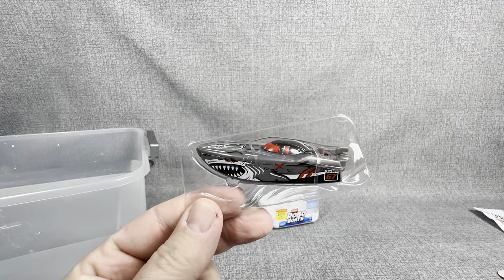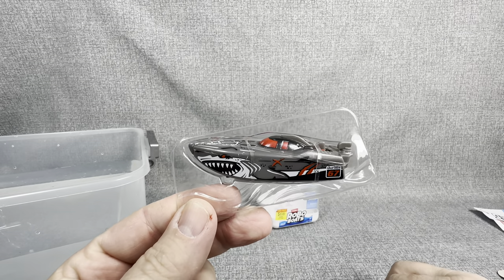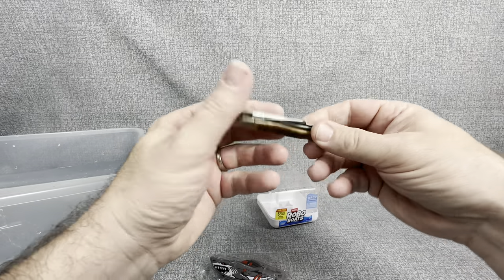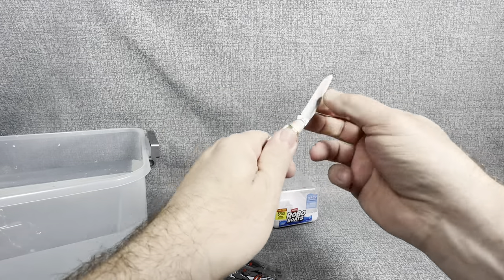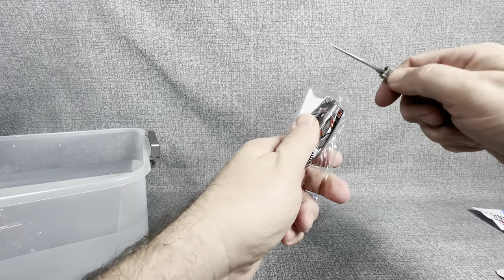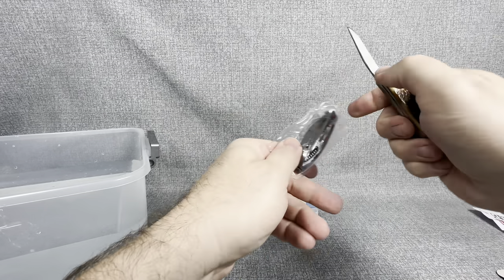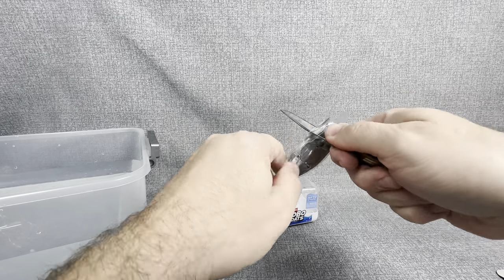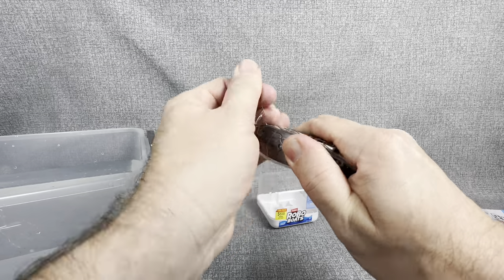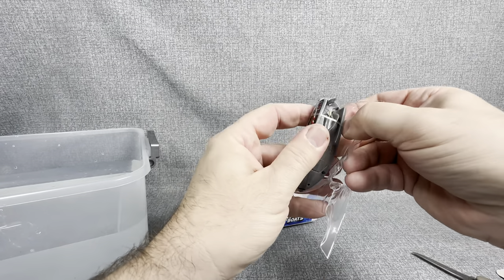I found something that's going to help us get into this package — back from its absence, the grandpa knife. Let's open this guy up. And obviously we always, always, always cut away from ourselves. When we are trying to get into any sort of packaging, we always cut in a manner that we will not hurt ourselves. Let's see if that did the trick. Looks like it — oh, and you can hear it, it's already running. That is pretty cool.